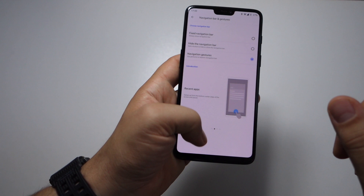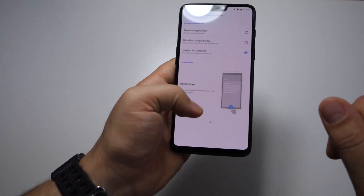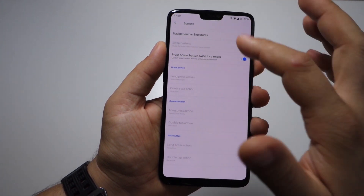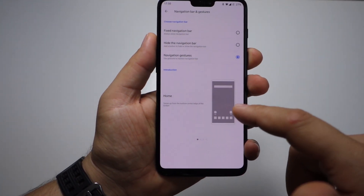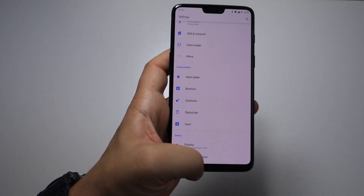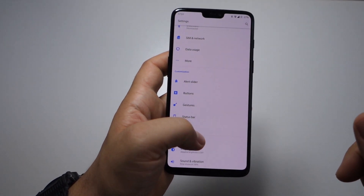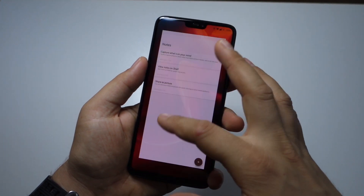It doesn't matter how long or short you draw the line on the screen — your multitasking will activate if you draw a line and stop your finger at the end. It's very simple and natural. Use it a few times and you won't want those buttons back. These gestures work flawlessly on the OnePlus 6 — they are very natural, fast, and comfortable. Thanks for watching, please like, share, and subscribe!